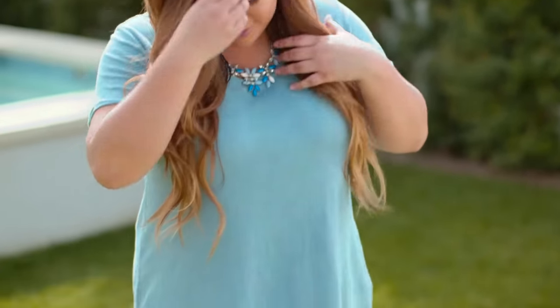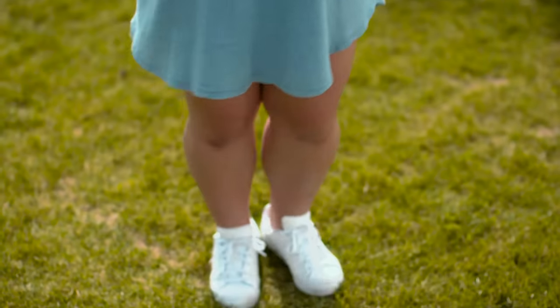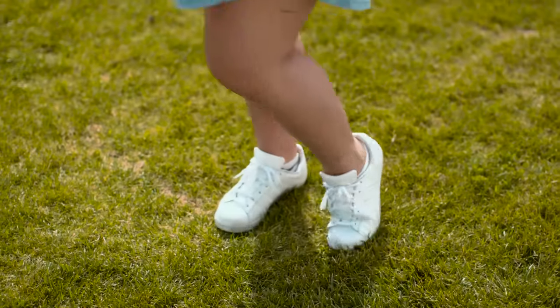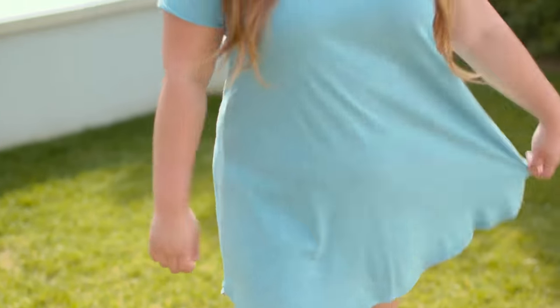Moving on to my outfit, I'm wearing a really cute t-shirt dress — I've been loving t-shirt dresses lately because they're easy to throw on and go. I'm wearing it with some white sneakers, which has been my go-to because they match with absolutely everything. In wintertime we tend to wear darker colors, but I love springtime because I can break out all the florals, patterns, and colors — that's why I wore this really cute blue dress today. To finish the look I added a cute little blue statement necklace to match the dress, because a statement necklace really adds a lot and is easy to just throw on and go.